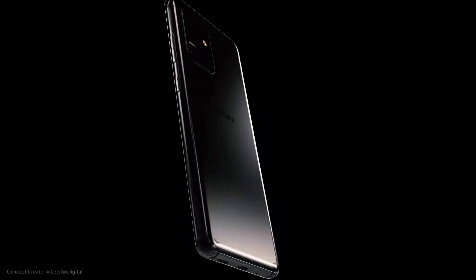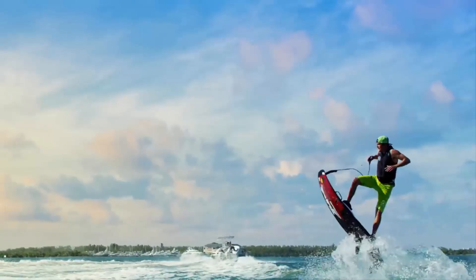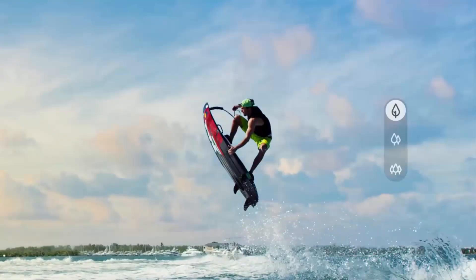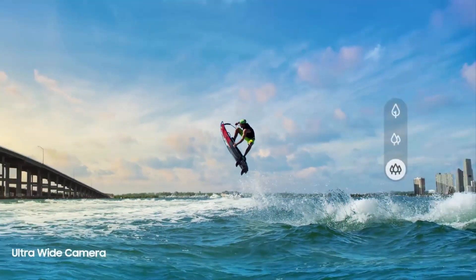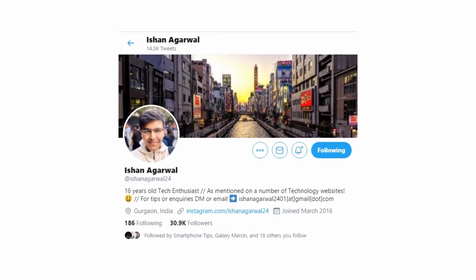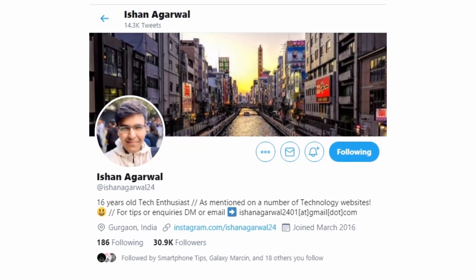All leaks suggest that the Galaxy S20 will be excellent, and the best version of the phone — the Ultra — will feature a massive camera upgrade over the S10 series. We have a new leak that seems to confirm the S20 Ultra's best camera feature. Ishan Agarwal, a teenage leaker whose sources have delivered plenty of accurate details, has come forward.